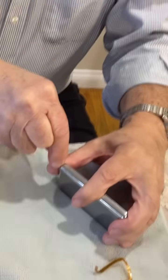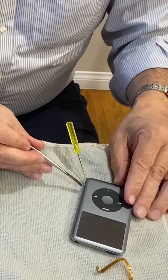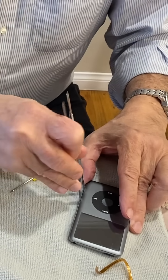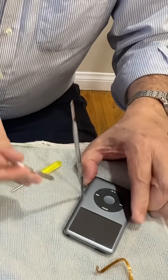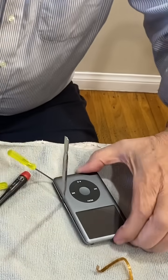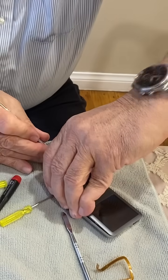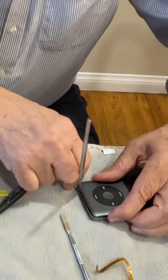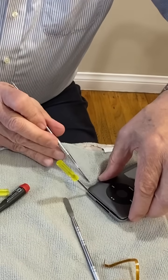Expose one of the corners — a little bit of a gap — and work your spudgers all the way around. You're going to knock down the clips which are holding the face. Don't go near the LCD. Come back down here, use your screwdriver again to knock down the clips at the bottom. You can see it's starting to open on its own. Just pinch around and keep knocking down, using your screwdrivers to expose a gap and knock down the clips on the other side.